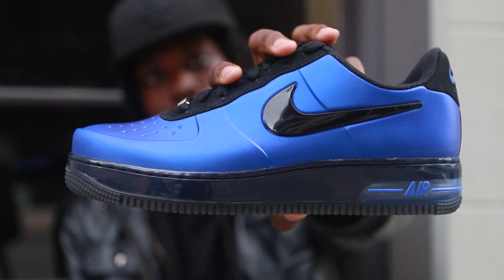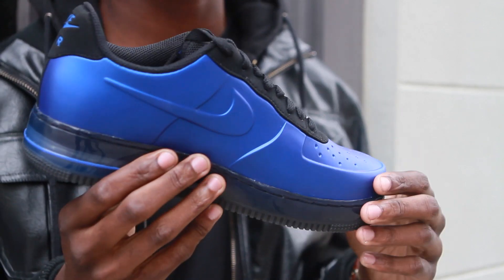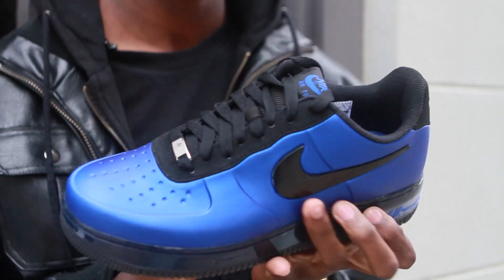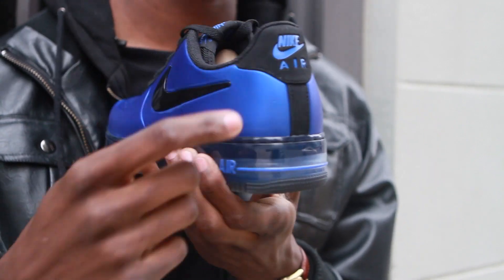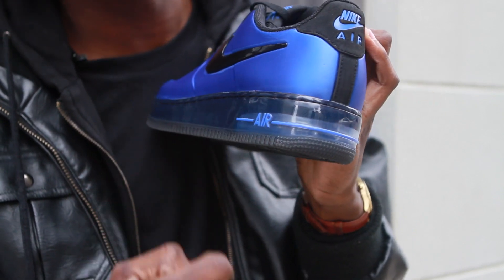Today we have the Nike Air Force One Foam-Posite Pro Low. The shoe is composed of a full Foam-Posite upper in the Game Royal colorway. Black accents the eyelets, inner lining, the swoosh on the side, and the heel tab. Nike finished things up on the mid with a translucent blue and a visible air unit.